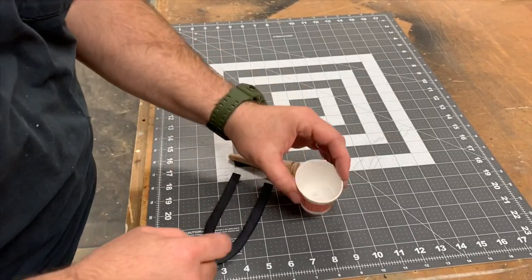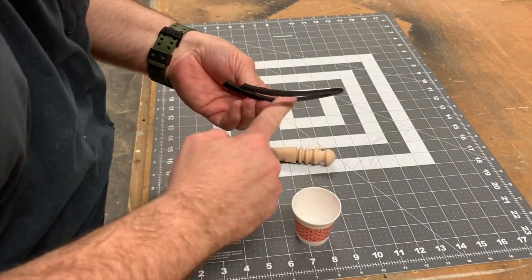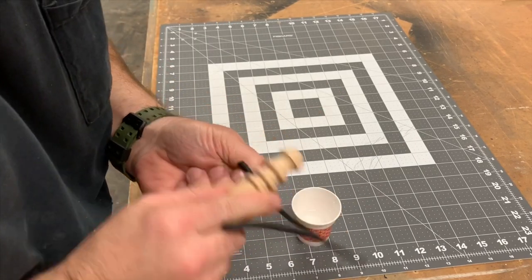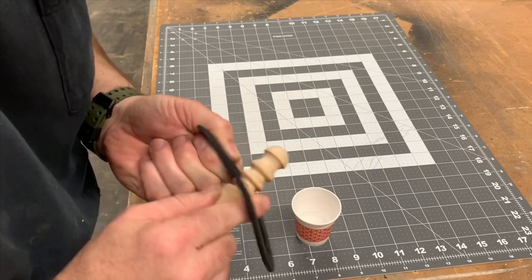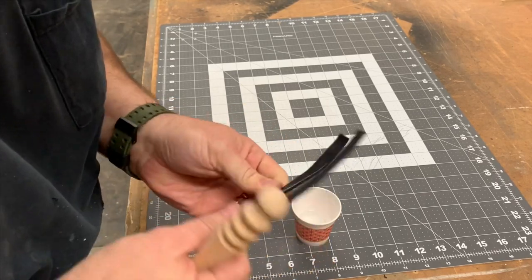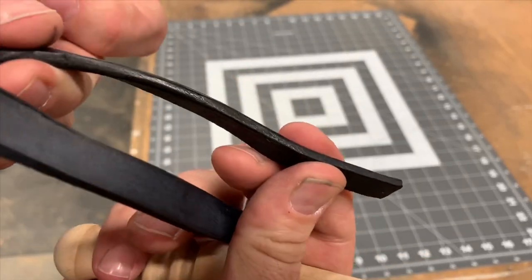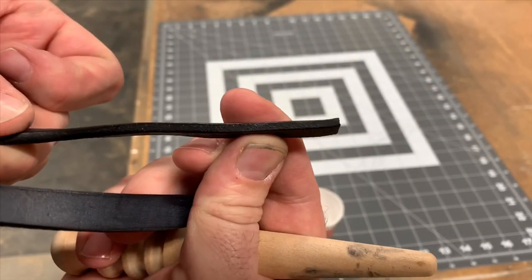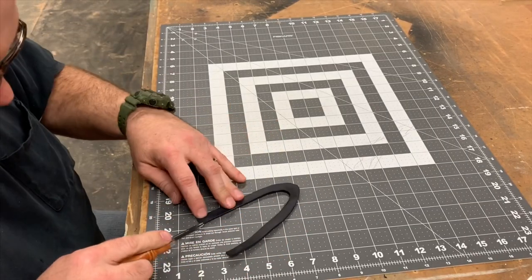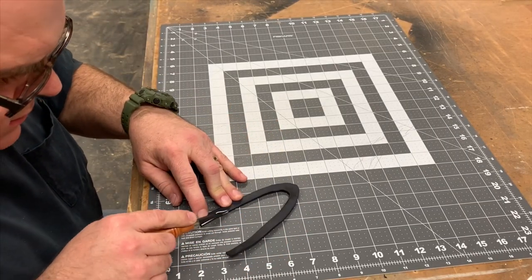Now we need to burnish the edges of the welt. To do this, we just wet the edge with a little water and rub our burnishing tool back and forth really fast. The friction slicks up the edge and makes it really tough. It's going to need this because the knife is going to come into contact with it. Now we're going to use our edge beveling tool to take off the ridge that was created when we burnished it.